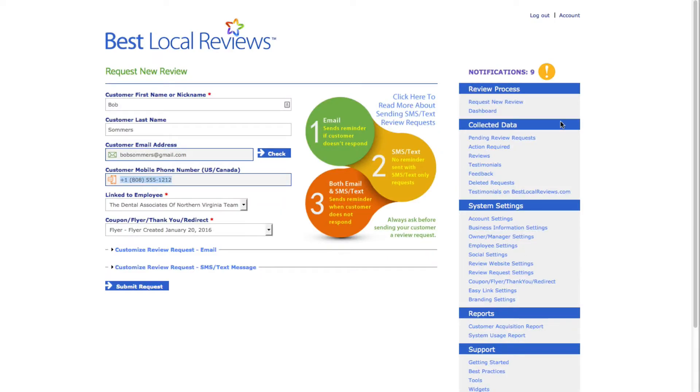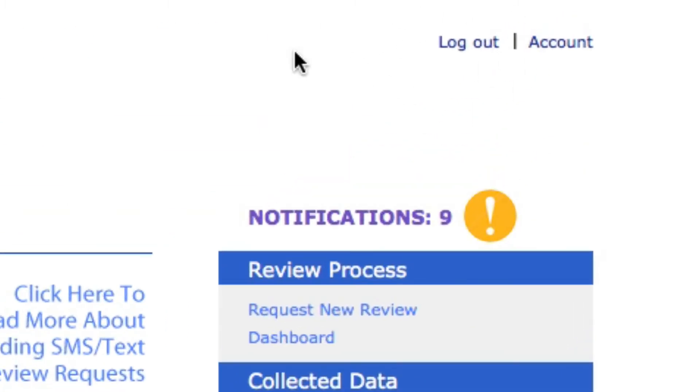The first thing I want you to do is go to bestlocalreviews.com and sign into the system — log in. I'm already logged in. When you click on the login button, you'll type in your username and password. Once you've done that, you're going to click on 'Request New Review.' It's always in the top right.